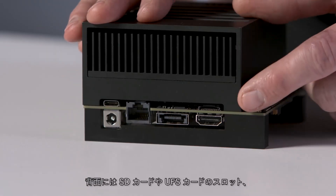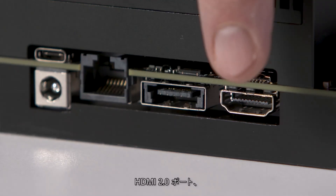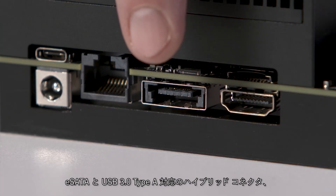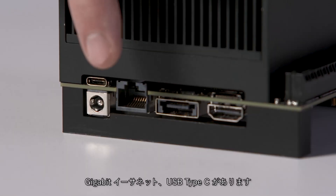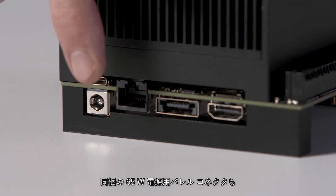On the back, this slot will accept either an SD card or UFS card. Here's an HDMI 2.0 port, a hybrid connector you can use for either eSATA or USB 3 Type-A, Gigabit Ethernet, and USB Type-C. There's also a barrel connector for the 65-watt power supply included with the dev kit.